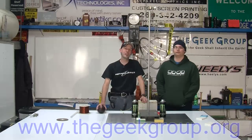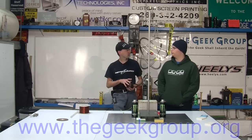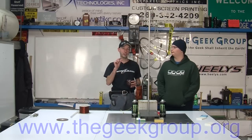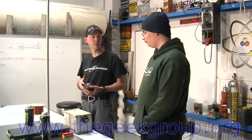Hey there guys, I'm Chris Bowden. Welcome to the Geek Group. We're hanging out here today with Ollie, who came all the way from Wells — very very tiny town of like eight people in the south of England — all the way to America to come and play with high voltage here at the Geek Group.